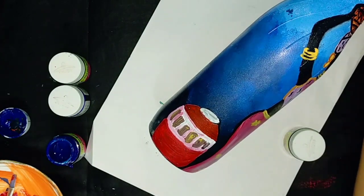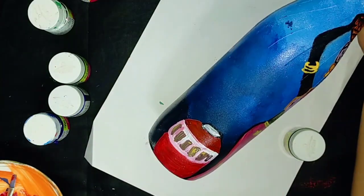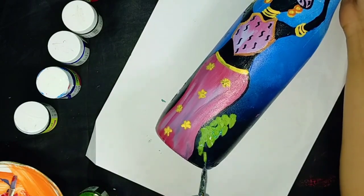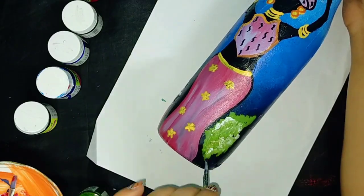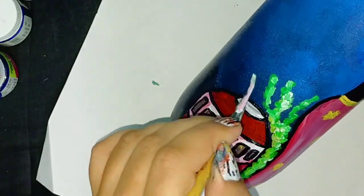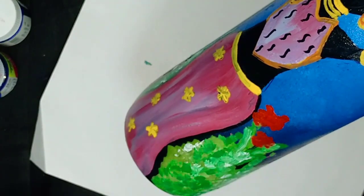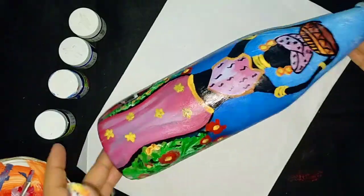The pot is ready and now I'm going to outline it with black acrylic. On the other side, I am going to draw flower bushes, using green, white, and red color. And it's ready — you can see how beautiful it is looking.